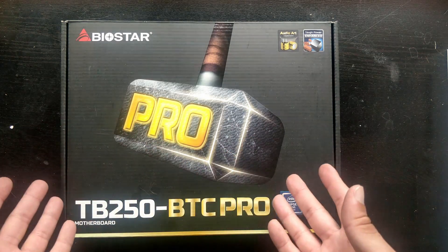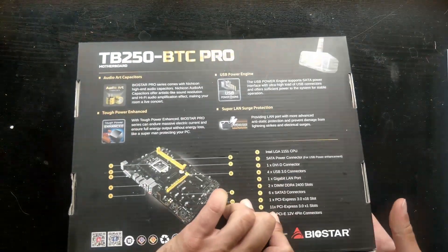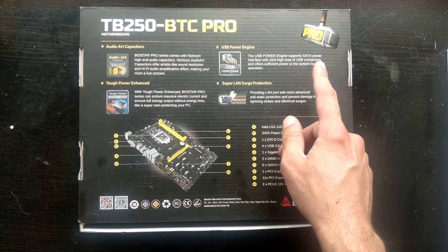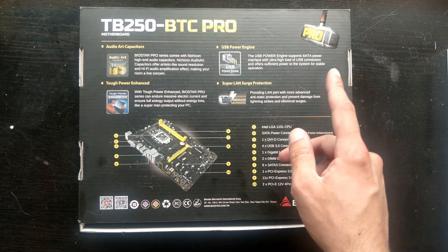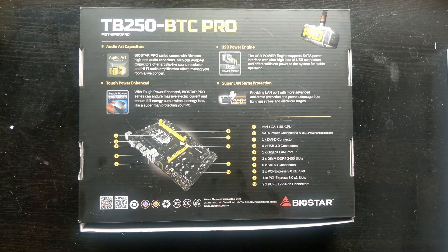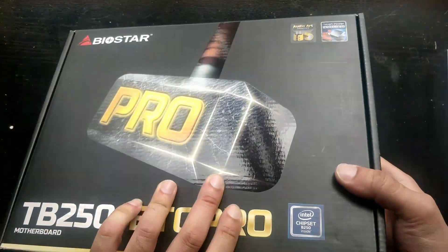And as you can see we have the Hammer of Thor, so this is Pro. I mean, come on Biostar — look at this: 'USB Power Engine. The USB power engine supports SATA power interface with ultra high load of USB connectors and offers sufficient power to the system for stable operation.' What kind of marketing is that?